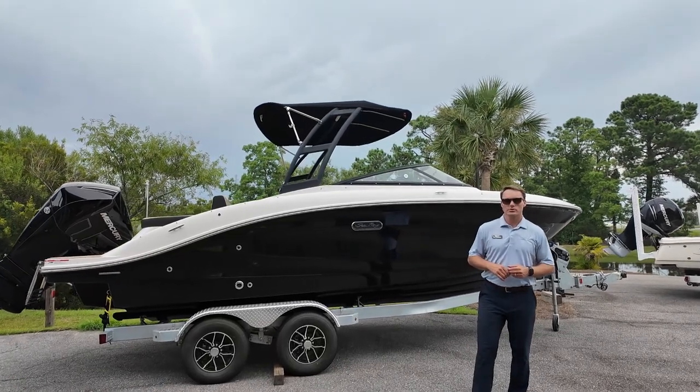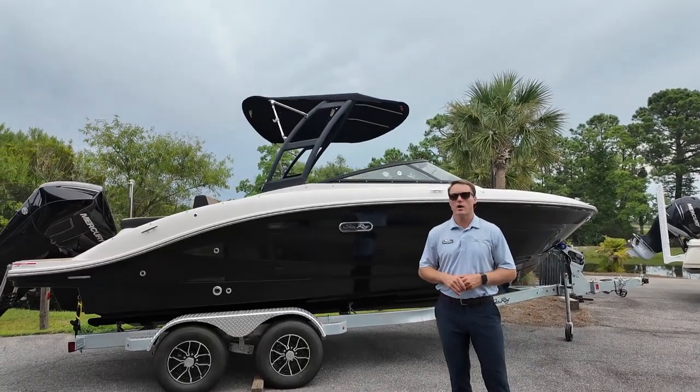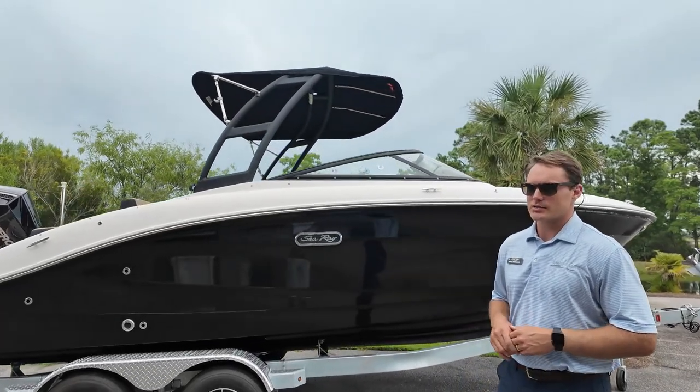Hey, this is Carl Anderson, General Manager at MarineMax Charleston, and today I'm going to take you through a new arrival of ours. This is a Sea Ray 210 SPX Outboard.